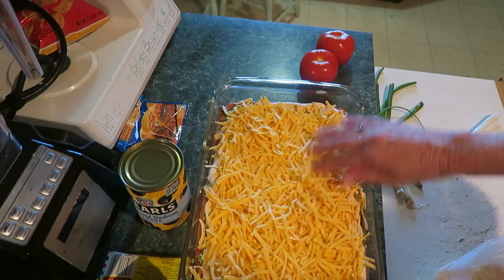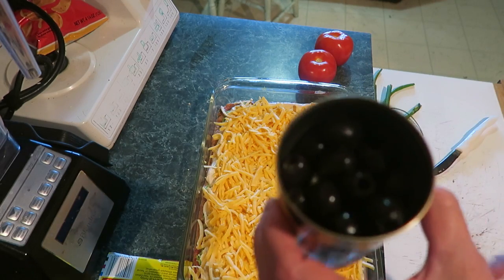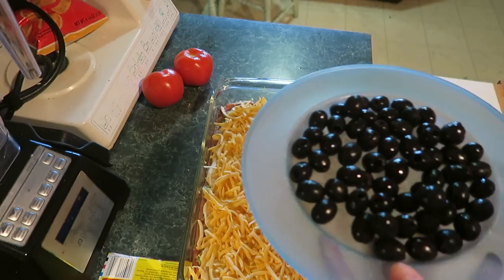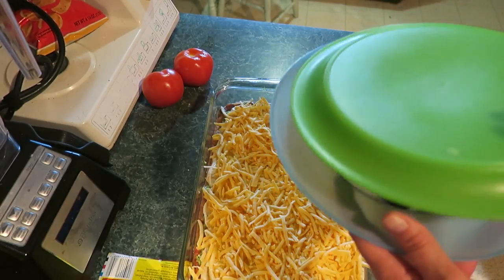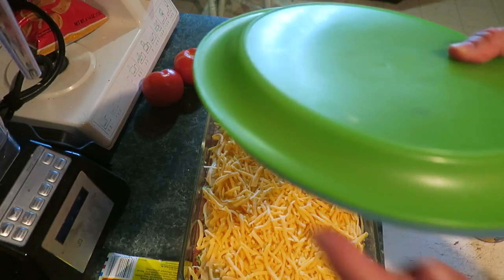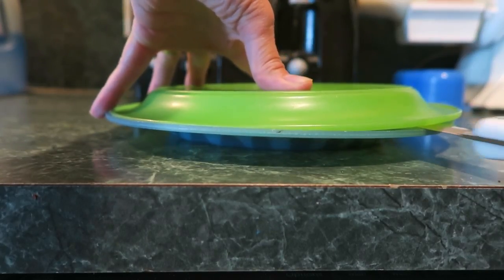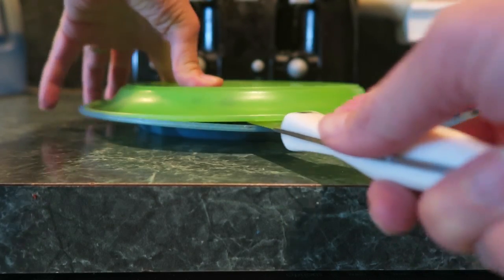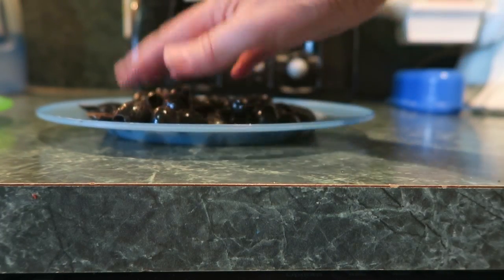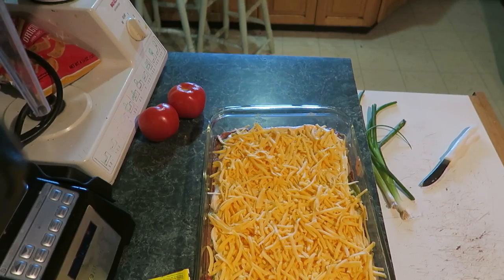Layer number five is a can of olives. These aren't halved yet, so let's do that — pour the olives onto a plate, put another plate on top, and slide a knife through. That will cut them all at once. There we go — that halved all your olives! Easy cheesy. Put those olives on there.